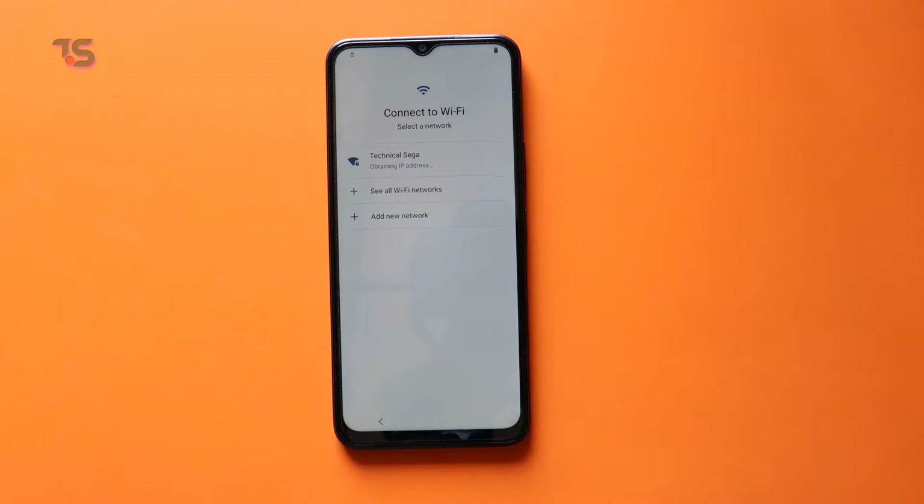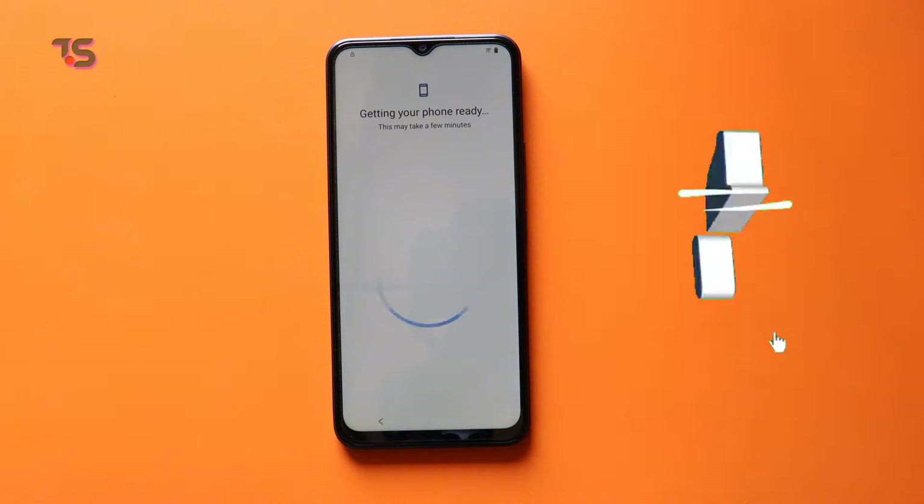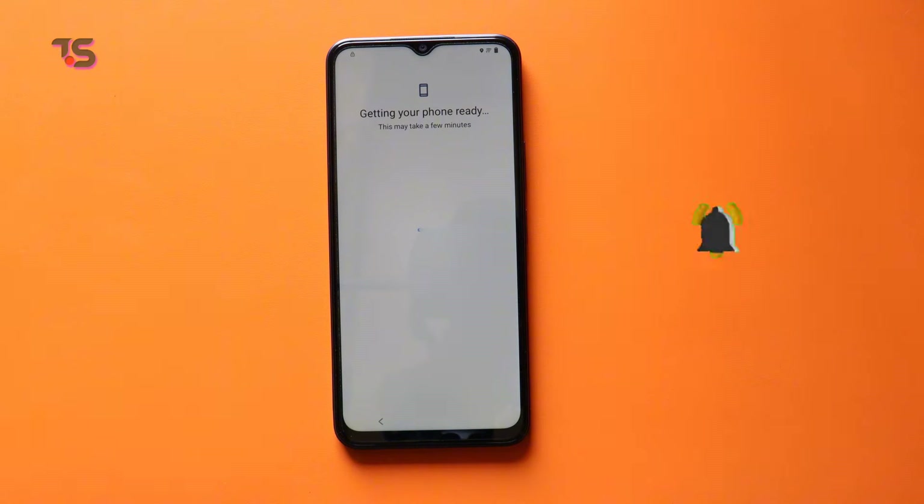In this video, we'll guide you through bypassing FRP without the need for a PC. But before we start, if you're new here, don't forget to hit that subscribe button and ring that notification bell so you never miss an empowering tech tutorial.